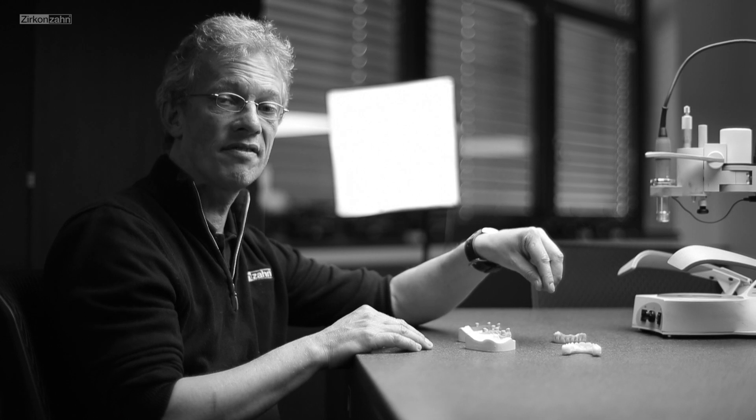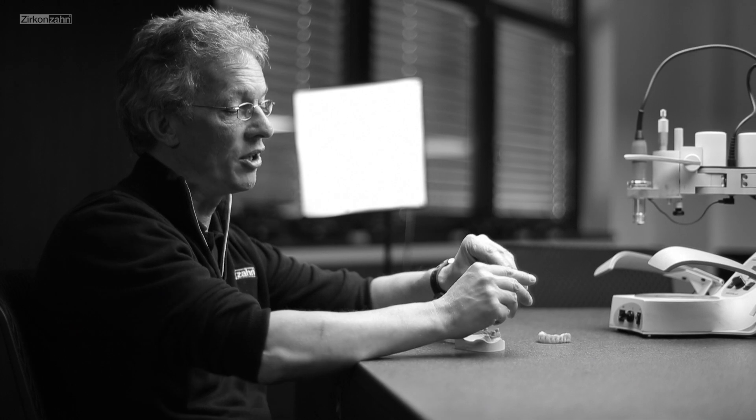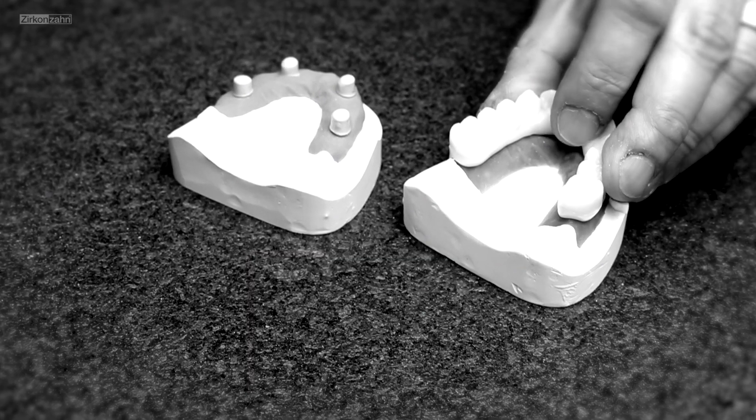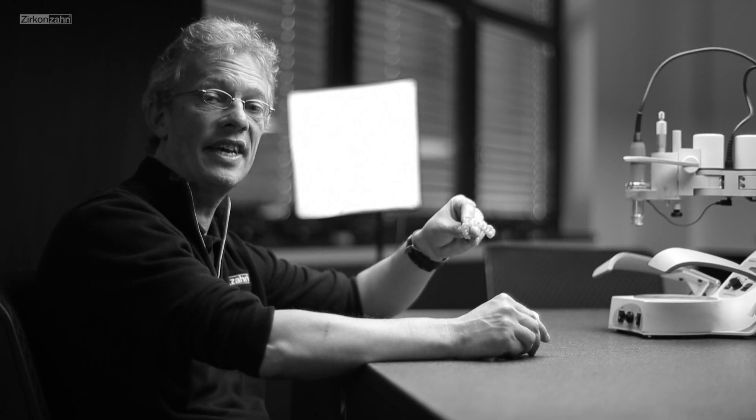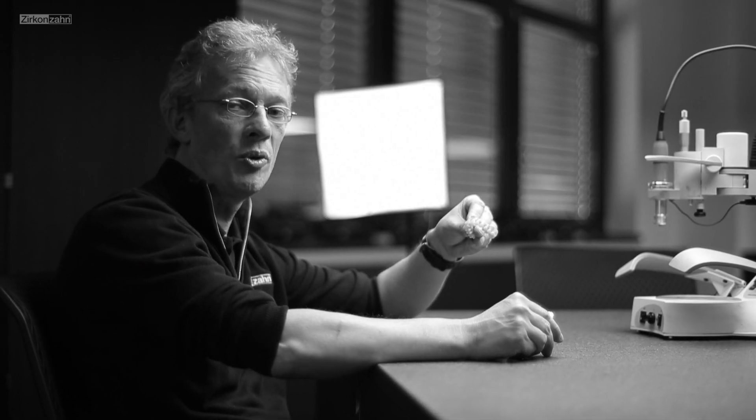The final end of the course is we produce our circular structure and we finish this circular structure until it looks like that. That is the aim of our course and I hope we will see you soon.